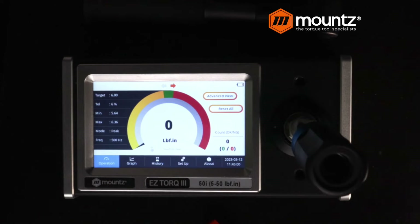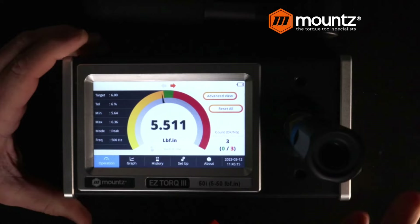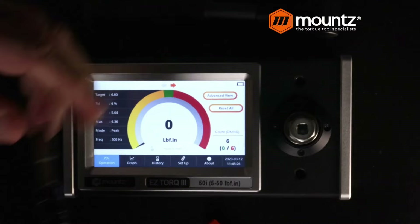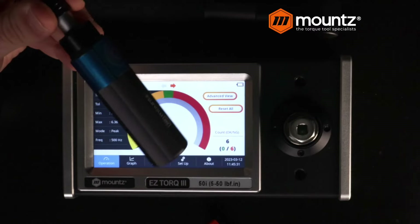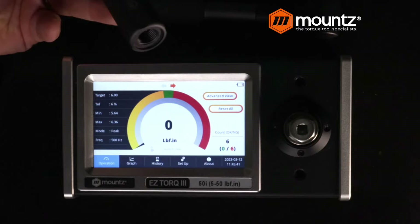Now we can go ahead and basically warm up the tool as it's being used on the joint before we actually do our testing. Cycling it a couple of times, you can see that we are about a half inch-pound or so below our target of six inch-pounds. Since this is a preset tool — there are no scales, nothing to adjust on the outside — it's internally adjustable. We have our adjustment key that we simply insert into the bottom of the tool.